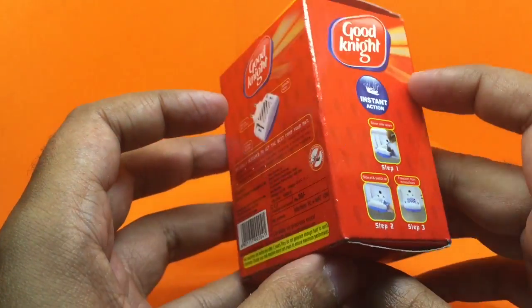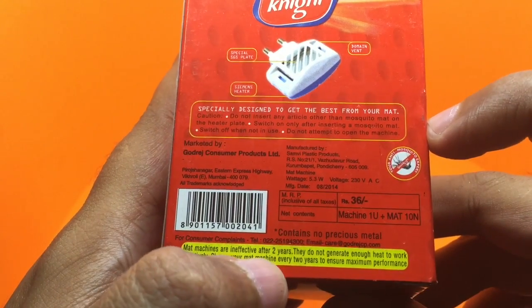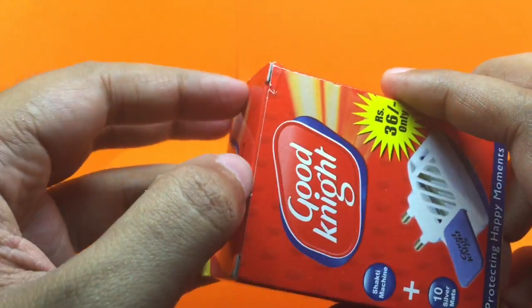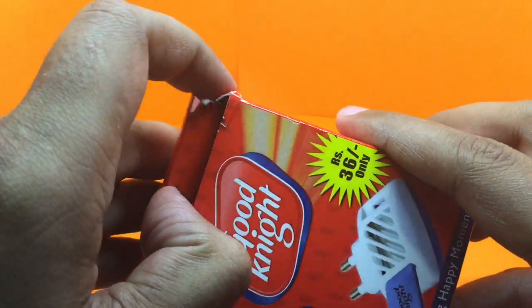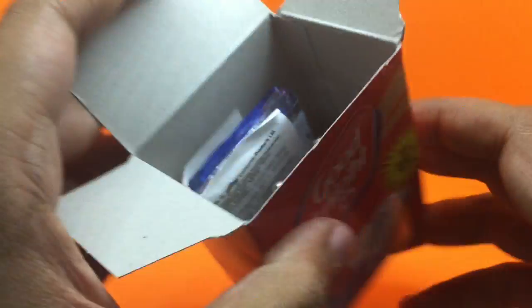This is how it works — instant kill. And I didn't know this: these machines lose their effectiveness after two years, so you need to replace them. But until two years, you can just buy new mats and use them again.